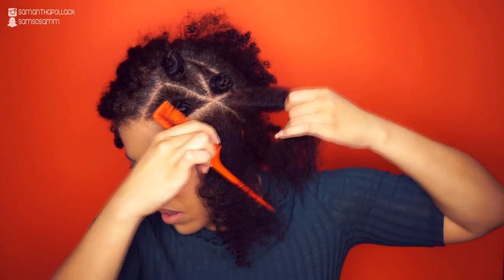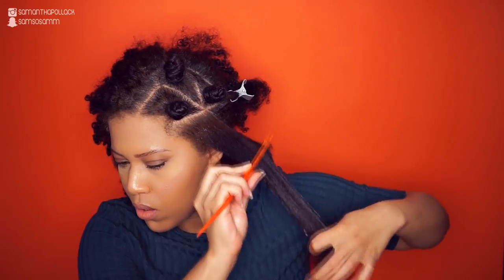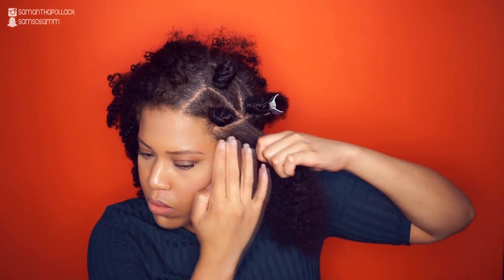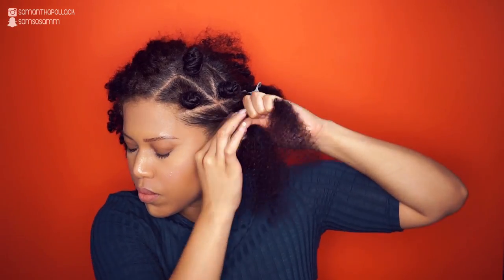This part was a little bit too big so I made another section. I repeat the steps: I moisturize the hair with water, seal the hair with my homemade shea butter mix, and detangle the hair. For the sections in the front I use Eco Styler Gel because I want my edges to be sleek and smooth. I twist and make a bento knot.